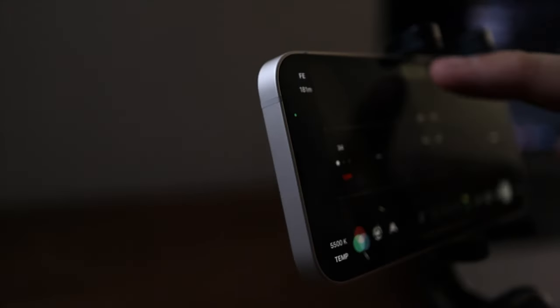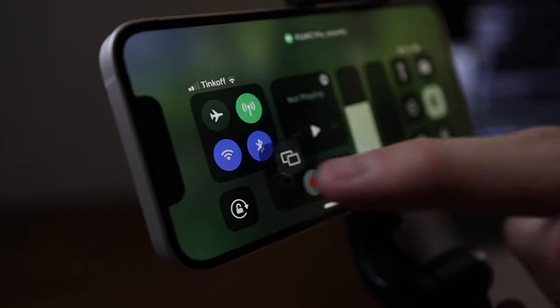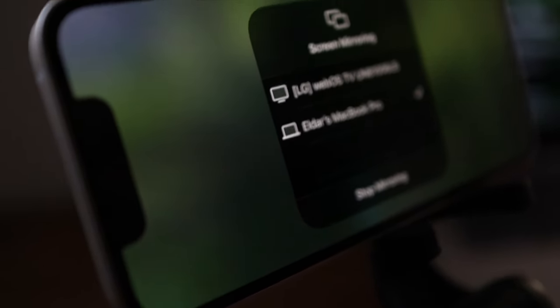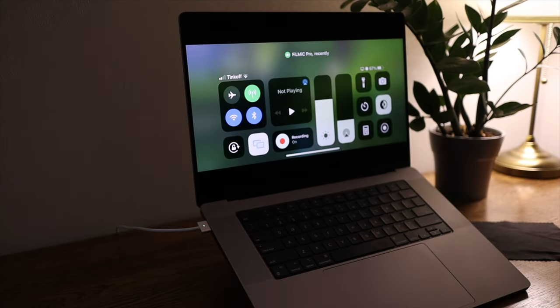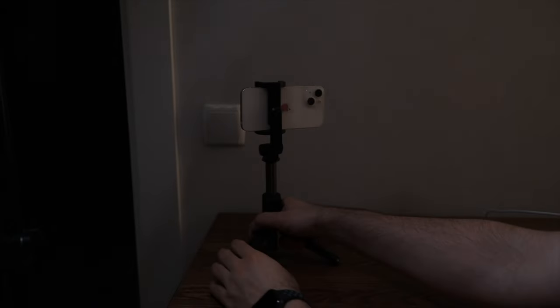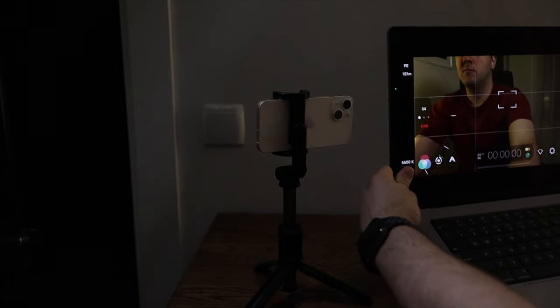Since we are using the back camera, we cannot see ourselves. I will show you how to use screen mirroring to use your Mac as a viewfinder. In the recent version of macOS, we can now use it as an AirPlay device. With just one click we can view our iPhone screen on our Mac — very useful. Now I can position the phone anywhere I want, and I usually put my Mac next to it so I can use it as a viewfinder and also use it for notes later.